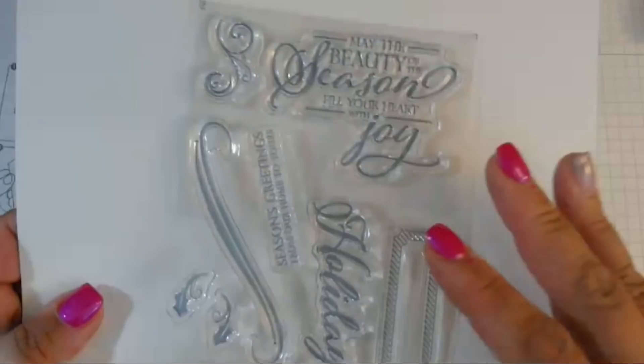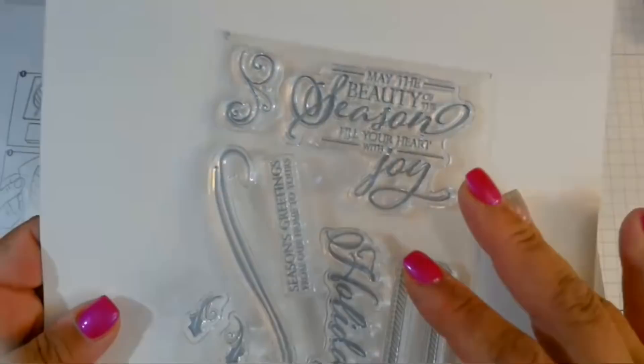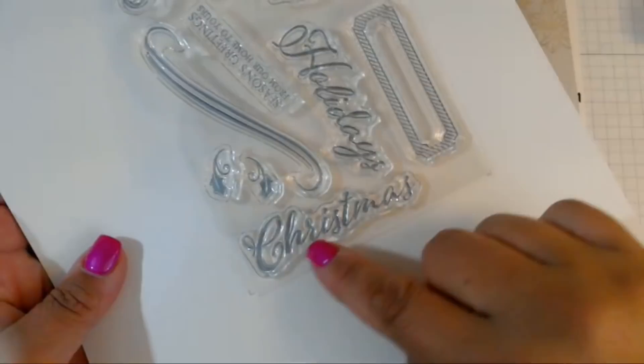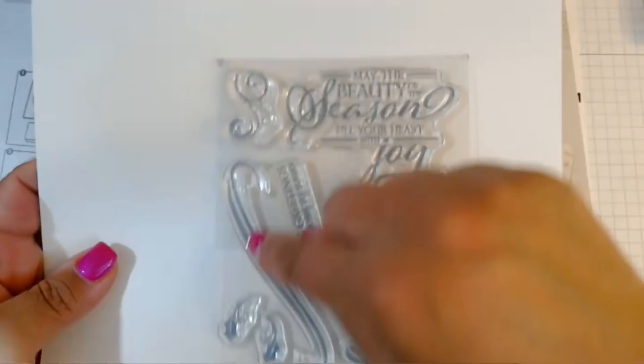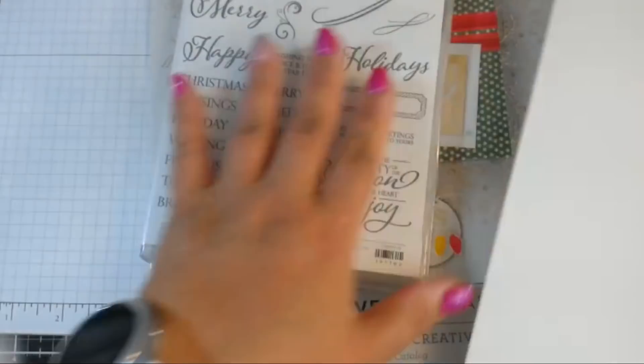On the second set that comes with it, it's a little more designy. You have May the Beauty of the Season, Fill Your Heart with Joy, Holidays, Christmas, a little frame box, some more little swirls, and what I believe are holly leaves. But what I really liked about this, if you get it as a bundle, are the dies.